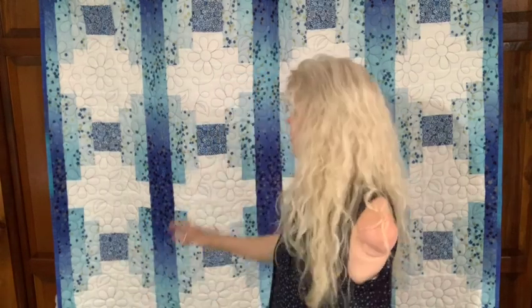Hello, my quilty friends! Welcome back to my farmhouse sewing room and quilting studio. I'm Arne, and today I have a great quilt to show you that is mine. This quilt behind me is a free pattern, and I'd like to tell you a little bit about it, how I did it, how easy it is, and you can do it in any color you'd like. This pattern is called So in Love.